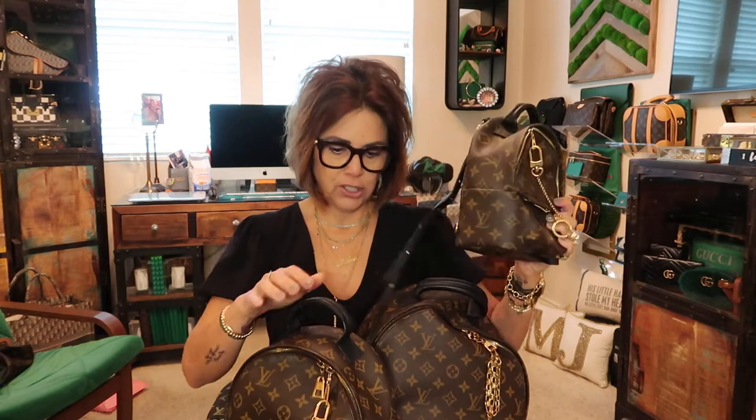What we're going to talk about is the Palm Springs backpacks in the three sizes. I won't go into the little tiny decorative one since it doesn't hold anything. I'm going to compare the three sizes, what I use them for, what I can fit in each one, and let you know my thoughts.